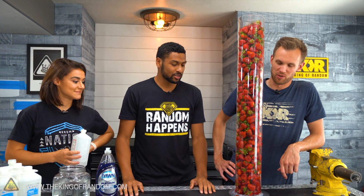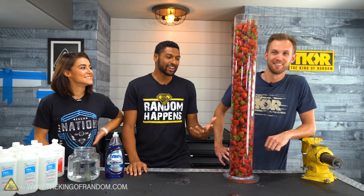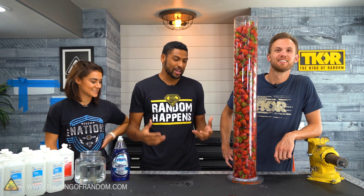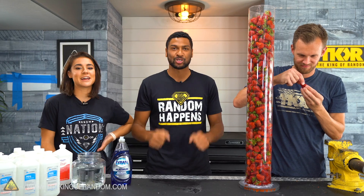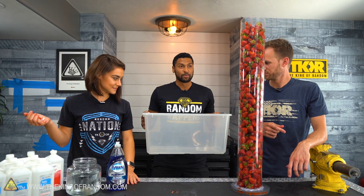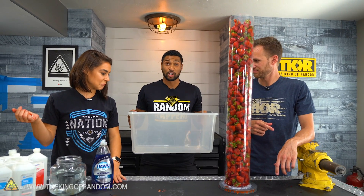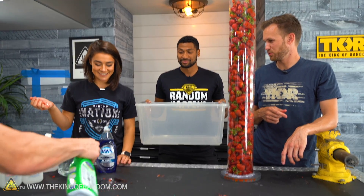Step one: get a lot of strawberries. Step two: get the DNA out of them. It's pretty simple, pretty fun. We need to crush these strawberries, so we're going to put a bunch of strawberries in here and have Grace go wine-style on them — stomp them all. It's gonna be so squishy.